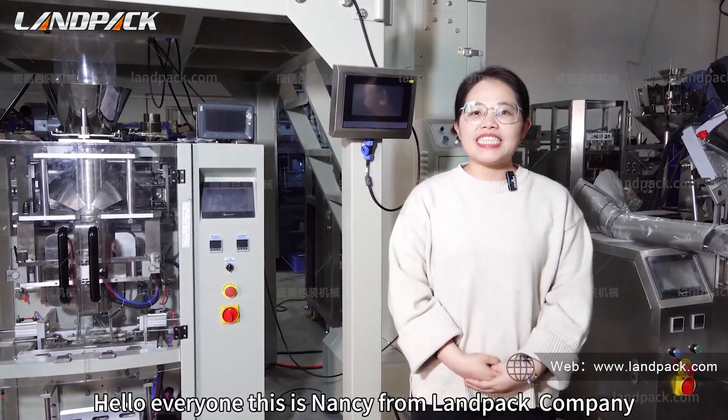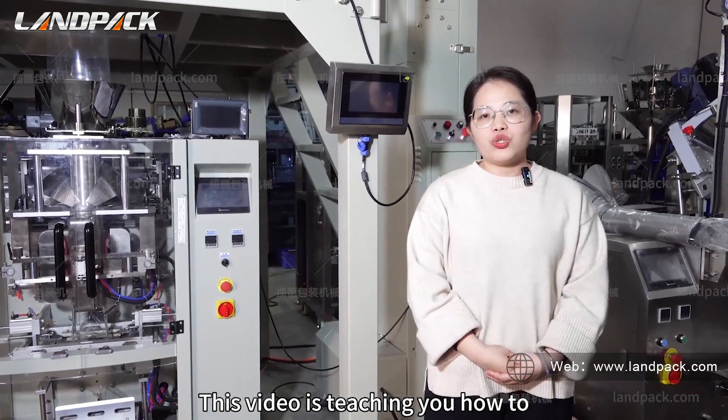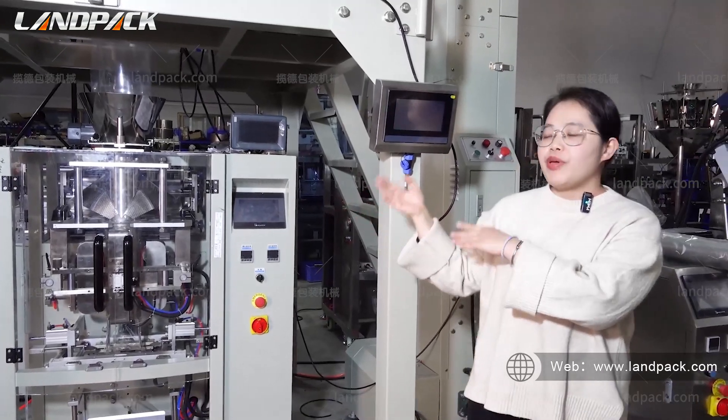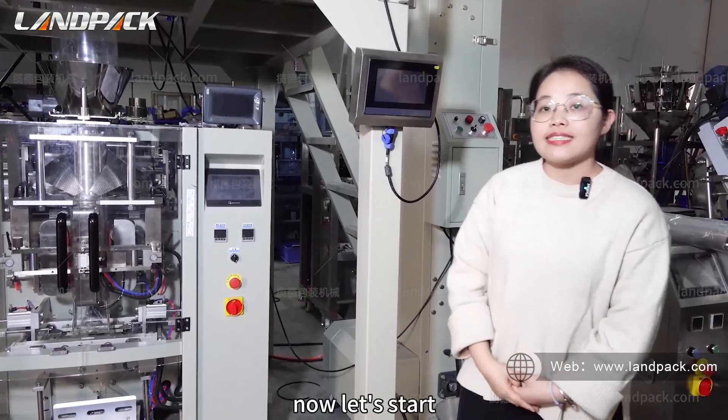Hello everyone, this is Nancy from LAMPAC Company. This video will teach you how to make the weigher zero and how to correct the weight before using the packaging machine. Now let's start.